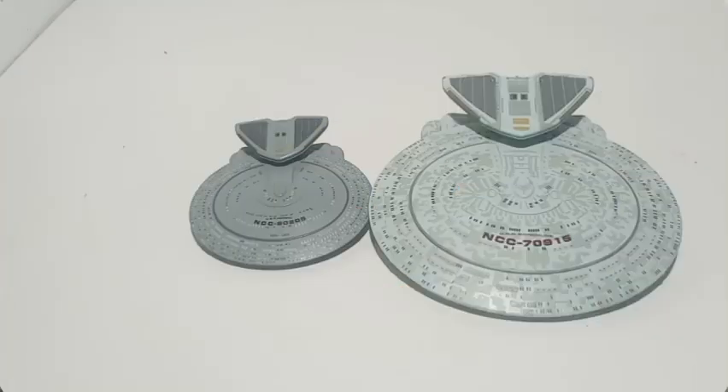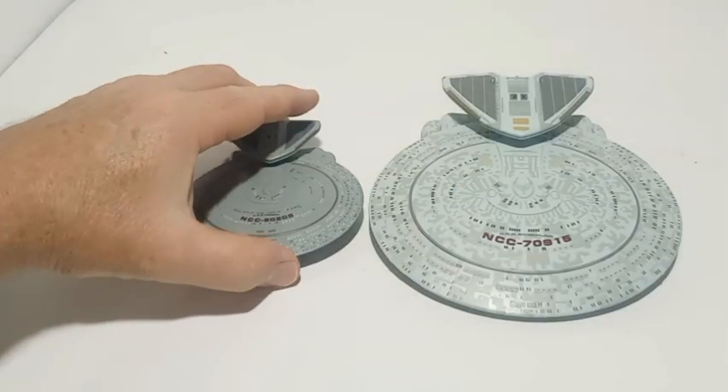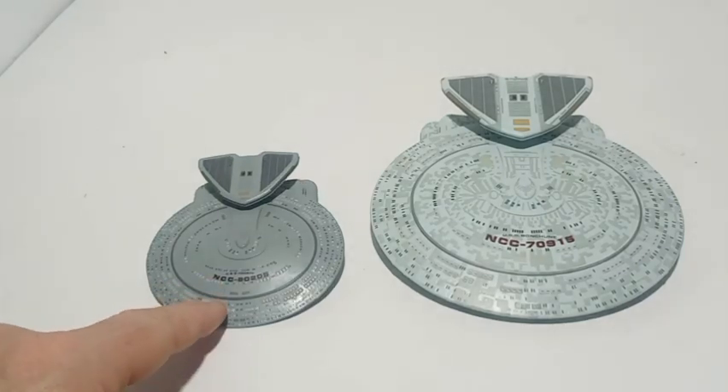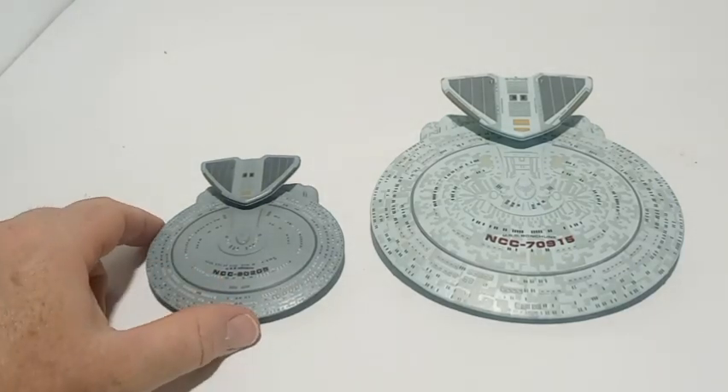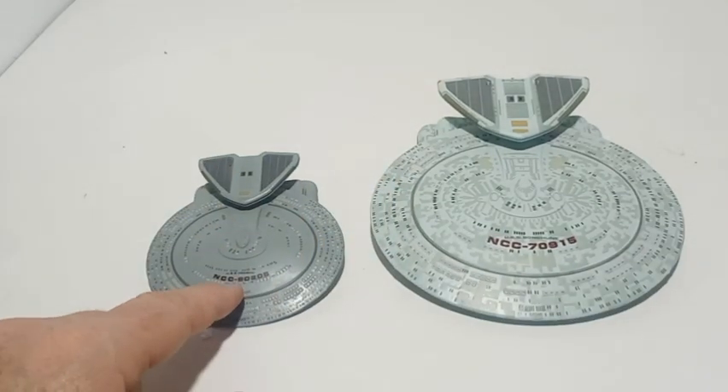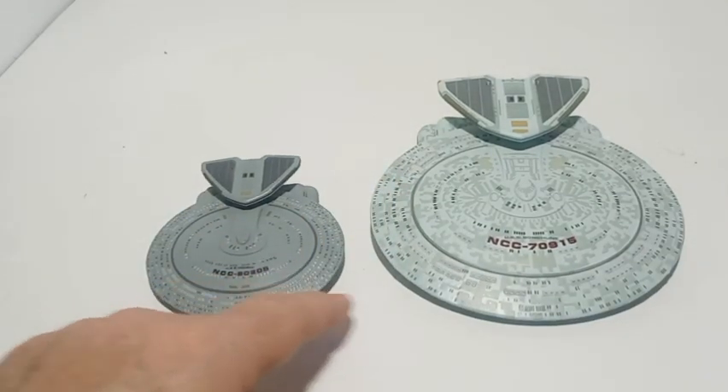This is an adult channel. In this video we're going to do a comparison review of the regular size Nebula class from Star Trek: The Next Generation and the XL. There are two different registry numbers — one is the Honshu, one is the Bonshu — but they're the same ship.